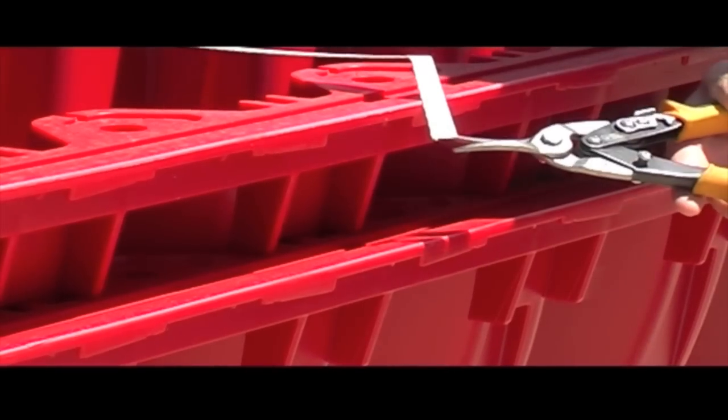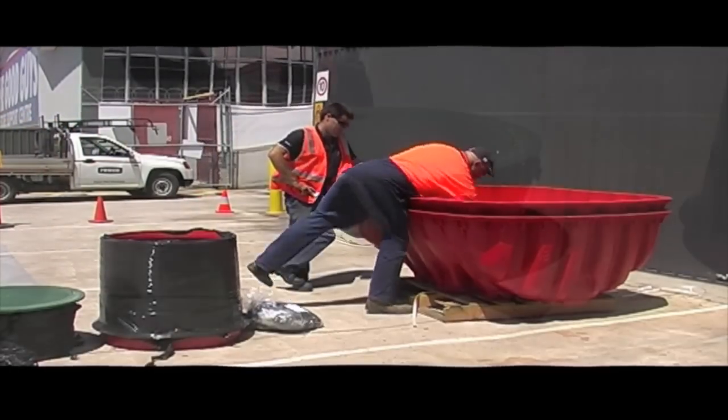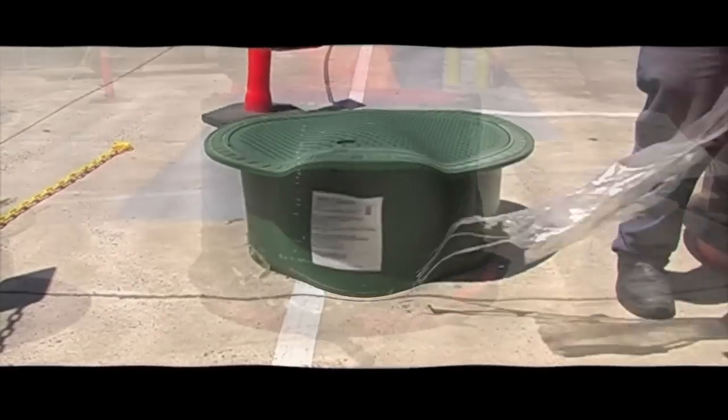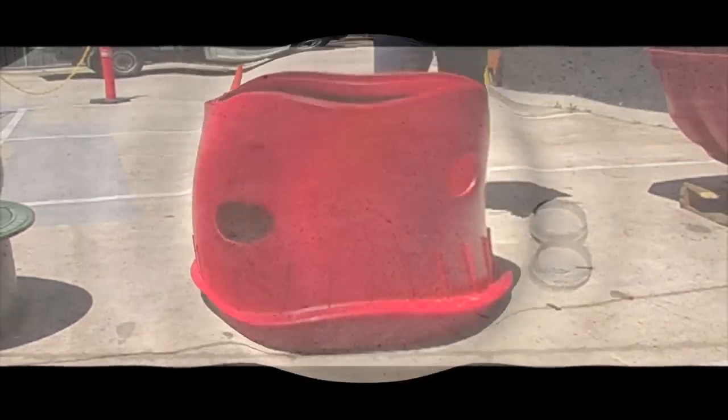The Graf system comes tightly packed with all the components inside the tank. First of all, remove and dispose of any packaging. Secondly, check your components.